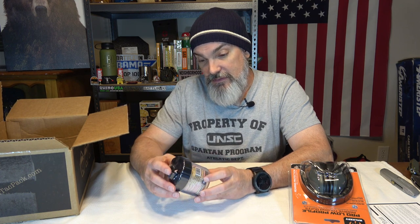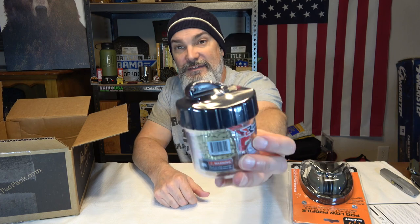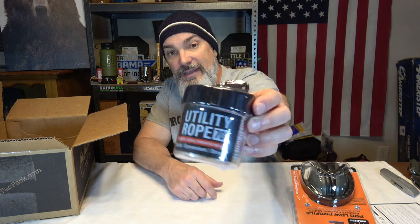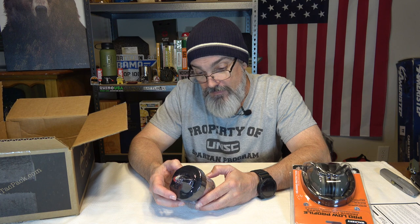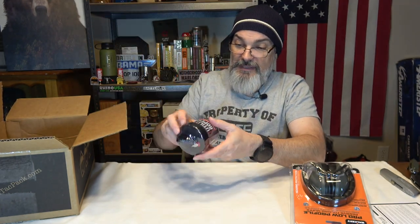Next we have extreme utility rope — 70 feet — and it's in a little canister that you just feed it out of, and it's even got a little cutter on it. That is really neat. You throw this little container in your pack and you've got 70 feet of utility rope with an ultimate tensile strength of 1,100 pounds. It's a cut-ready rope dispenser.